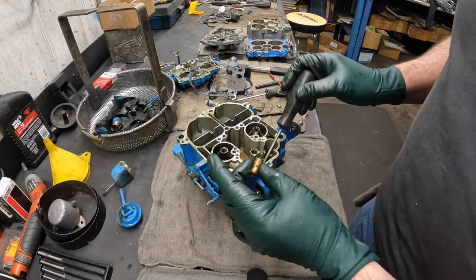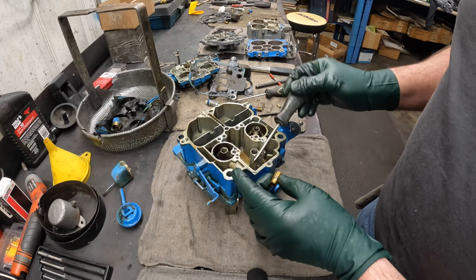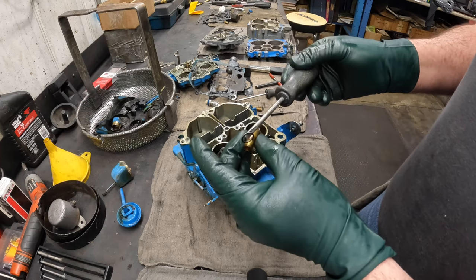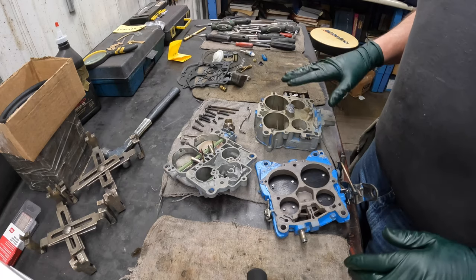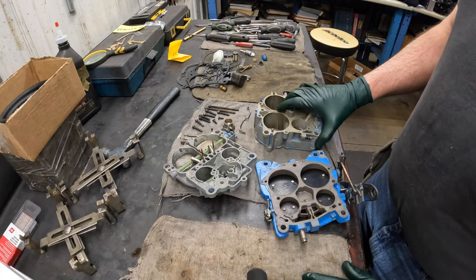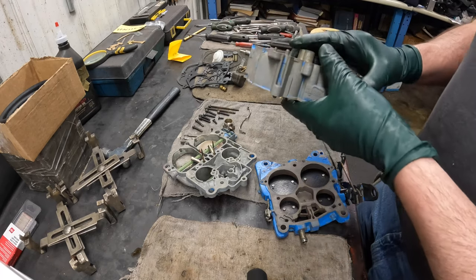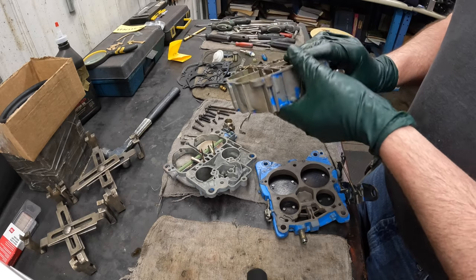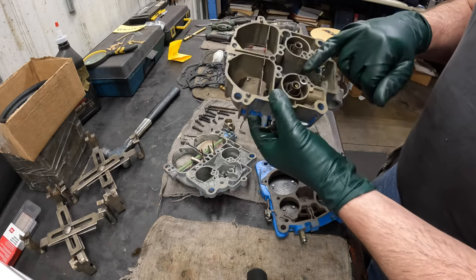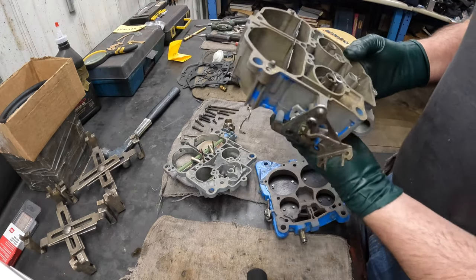There's a washer that did not come out, so I'll take a screwdriver and pry it out — that washer goes right here on the seat. We had this part cleaned up off camera — I forgot to tape it the first time — but we soaked it and put it in our sonic tank, got most of the paint off. All these passageways are clear, so I want to talk about some of these passageways and what they are.